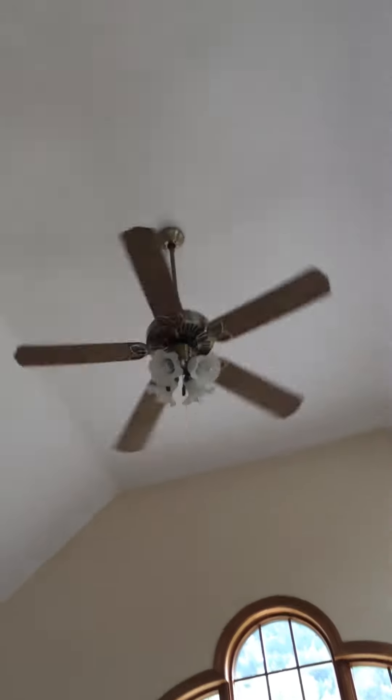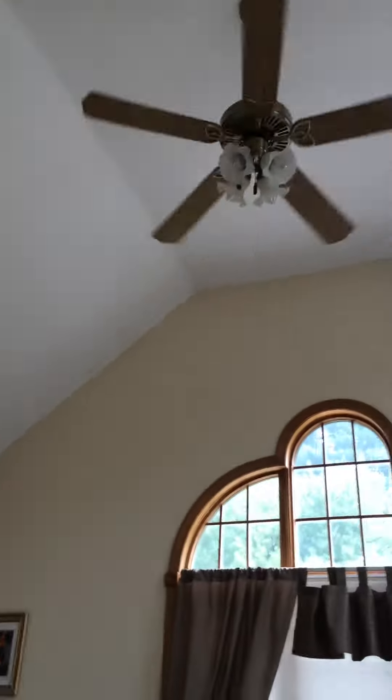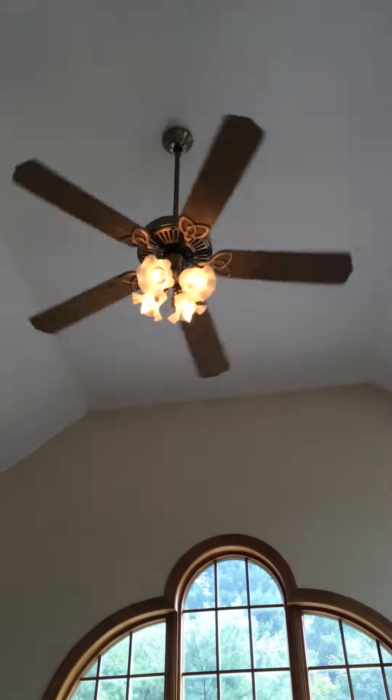Here is a ceiling fan. I don't know what it is. It's got a wall control and a light dimmer.